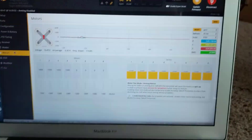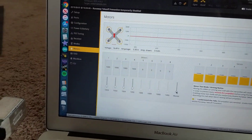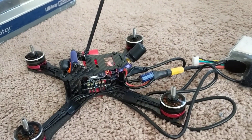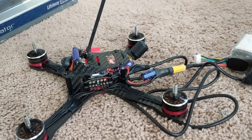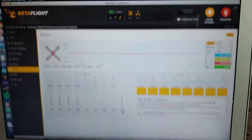I'm in the motors tab. I'll show you that the motors spin smoothly. All's good there — no weird vibrations or anything like that in the motors.